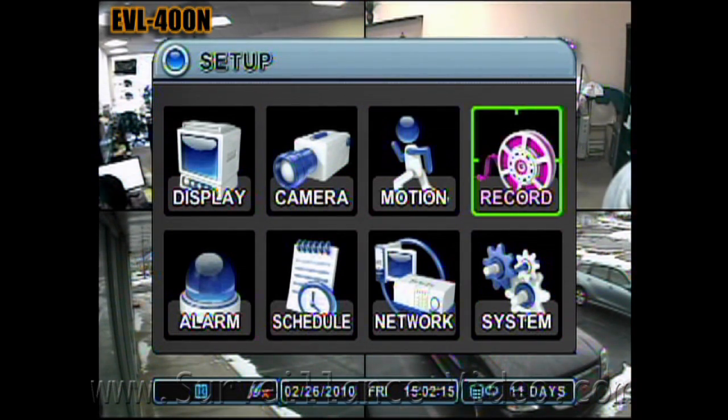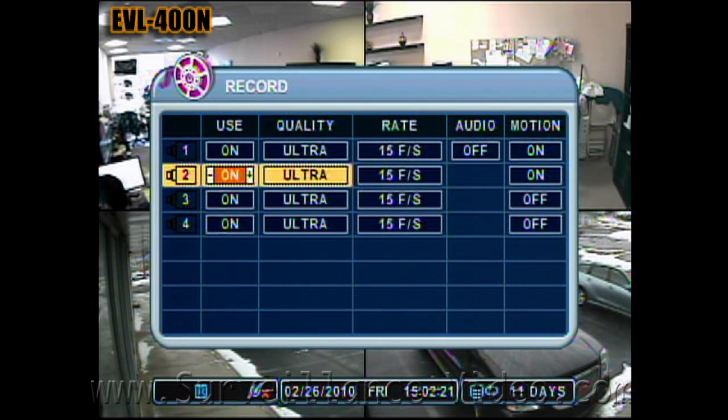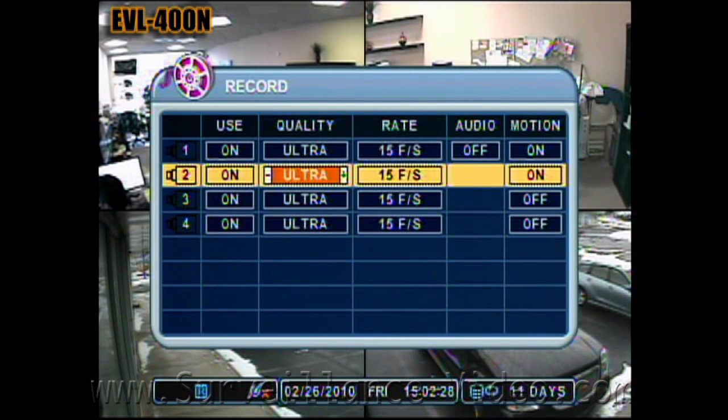This is where you change your DVR's recording settings. This particular model can shoot a maximum of 120 pictures per second with a resolution of 360 by 240. The amount of pictures per second is divided to all four cameras, making it 30 pictures per second for each camera, which is standard normal speed video. You are able to mix and match how you want each camera to record, setting each camera to a different picture quality and pictures-per-second speed. This is also where you tell the DVR to record when motion is detected.